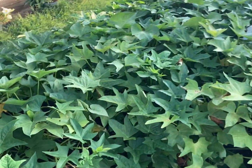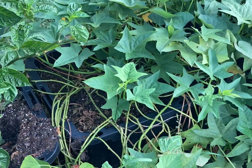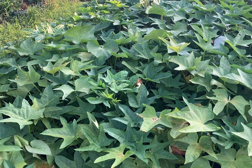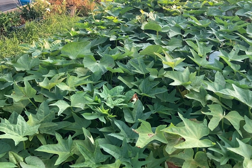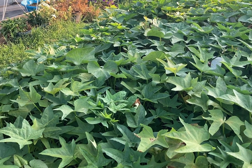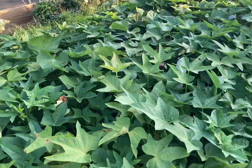Sweet potatoes are coming along — they're not ready yet, although some in this tub are a pretty nice size. You can see the foliage is still really, really green and looking good, so I think we probably have about another two weeks on these. We are excited to see what we get out of them.